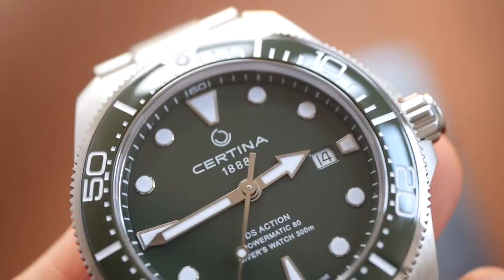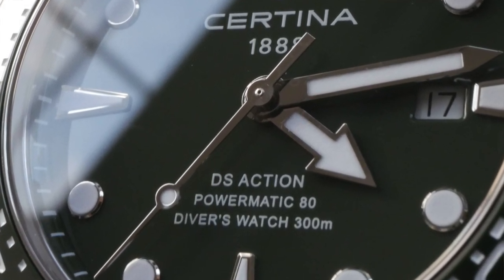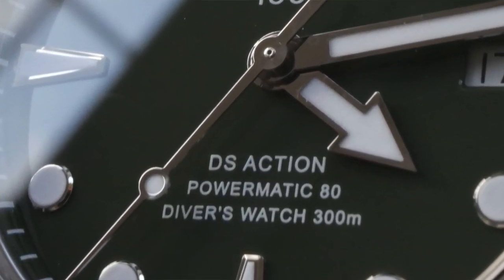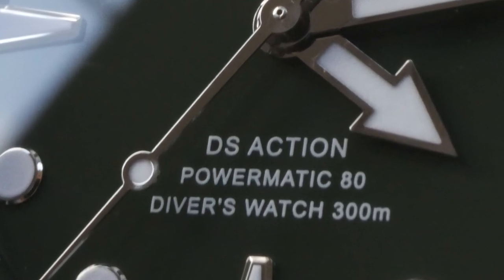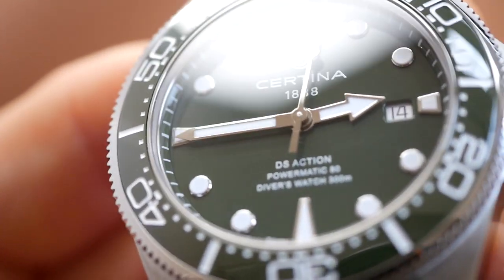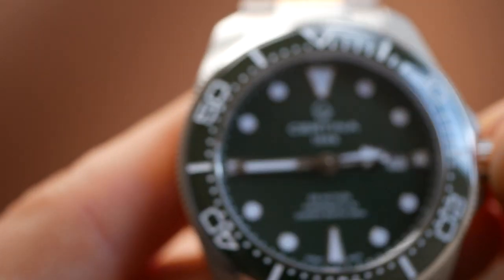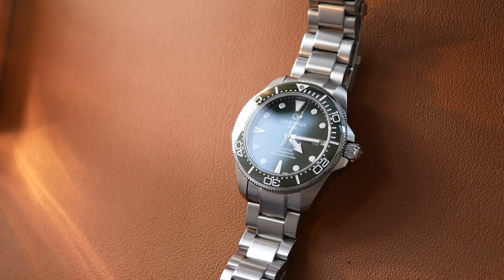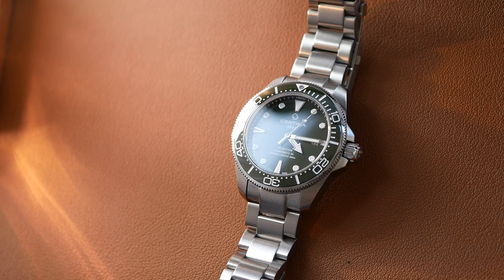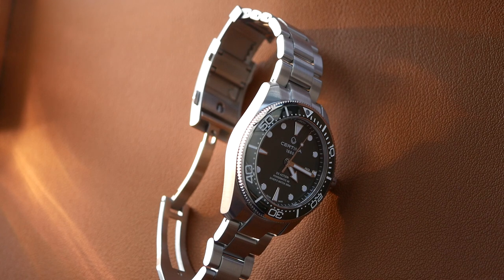This is powered by the Powermatic 80, which has an 80-hour power reserve. It's also a very decent dive watch with 300 metres of water resistance and meets the ISO 6425 rating. You've also got the double security Certina system, the screwing crown with crown guards. It has that magic combination of being a really dependable professional tool watch that also has really good looks.